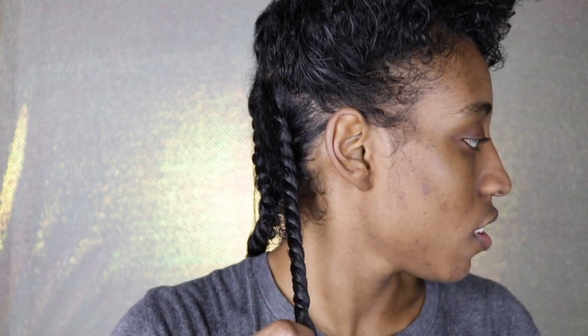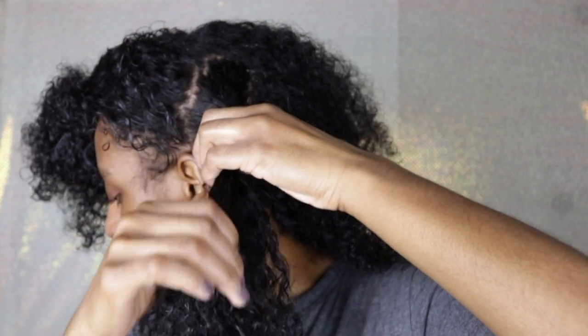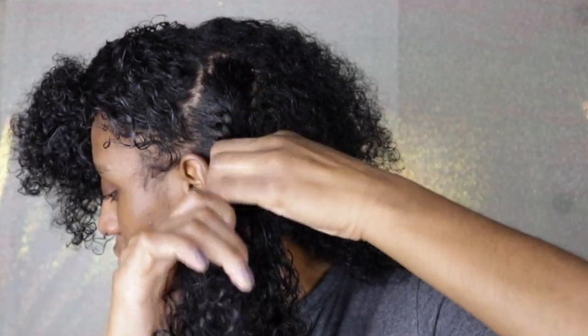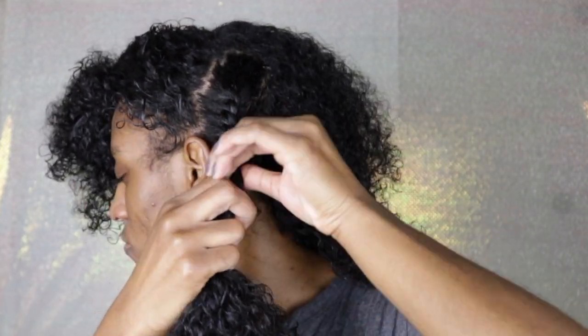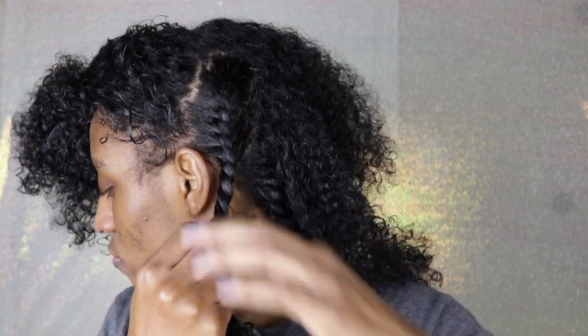To do the twist I parted my hair in three sections going up, and I didn't worry about making straight parts because that way you don't have to worry about the parts when you're taking them out — you can part or style your hair any way that you would like. To do the twist you basically just twist to your scalp all the way down. Make sure you take your time so that the twist is nice and neat, so that way the curls will be super defined when you take them out.